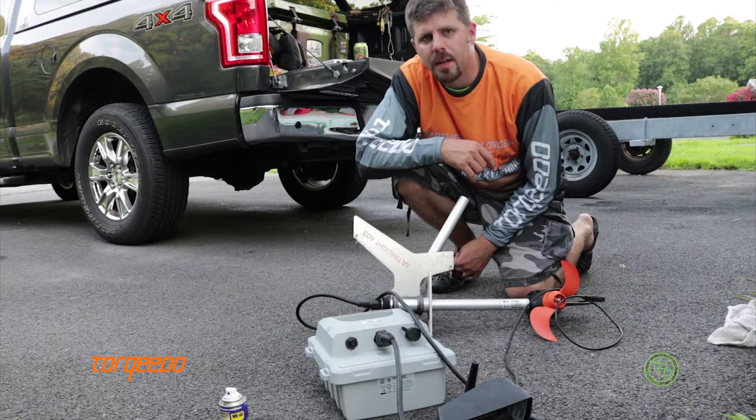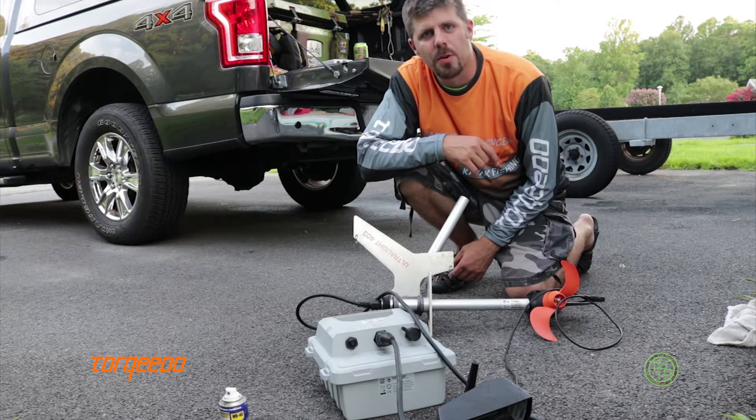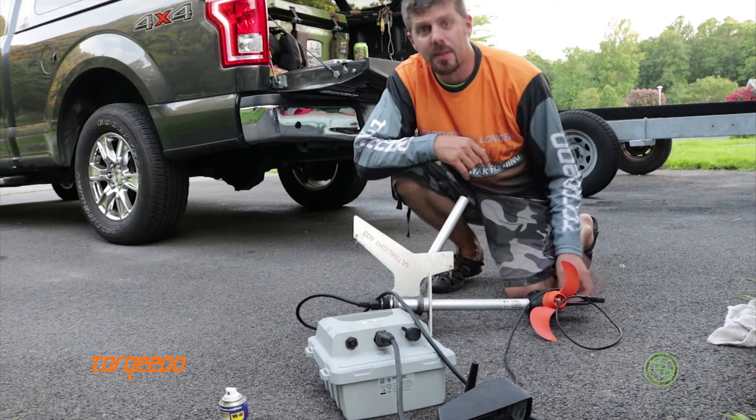Hi, Matt Trucks here from Torquedo Fishing. Today I'm going to go over how to keep your cables clean and how to clean them.